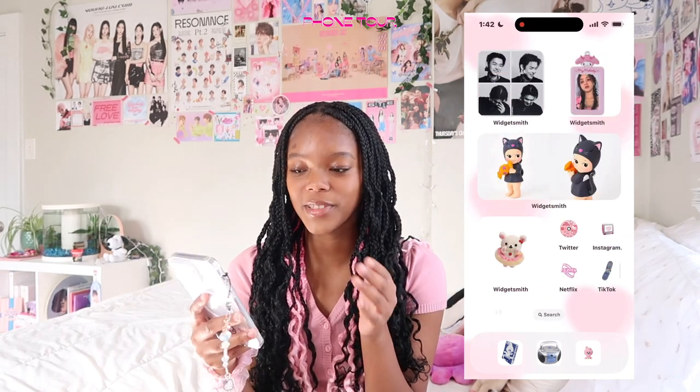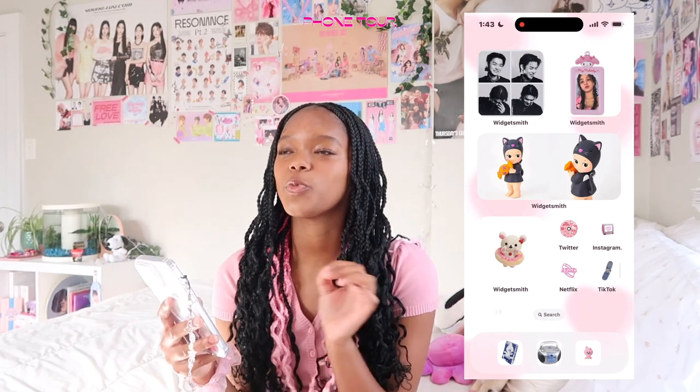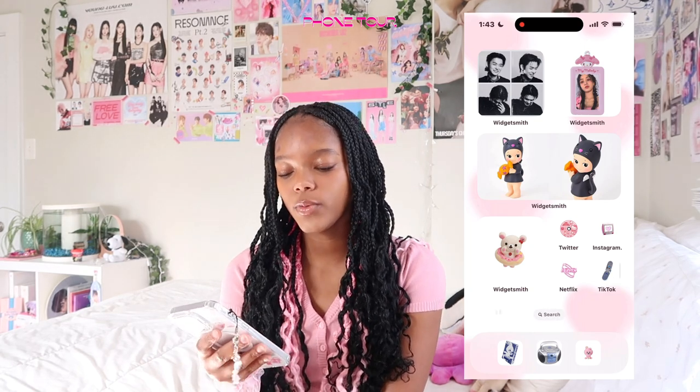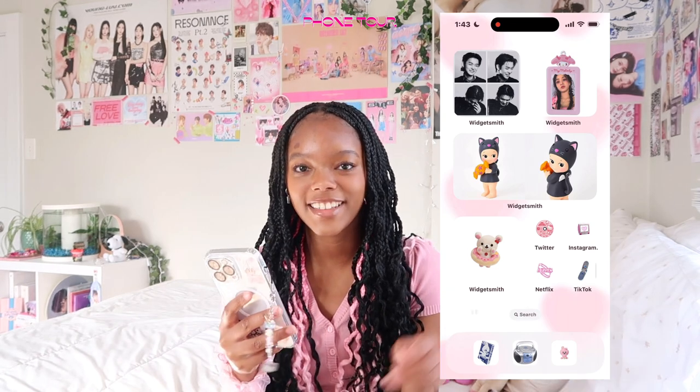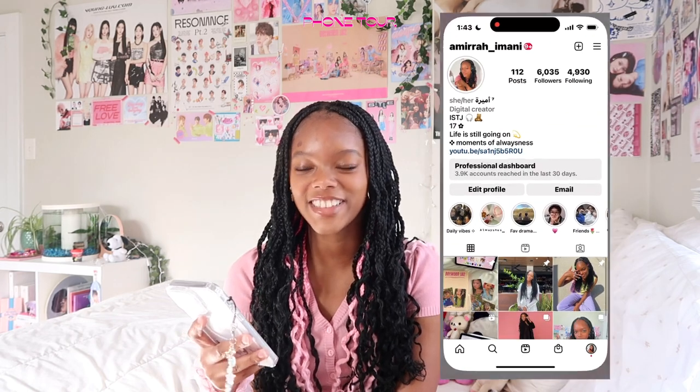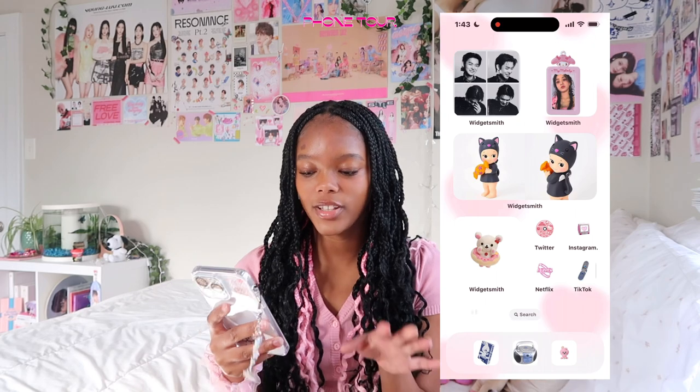I love this next screen so much. I have this picture of Youngjae — he just looks like a heartthrob. Then I have a photo card holder with a PC of G-Hill. Below it I have this cute little Sunny Angel Baby — I don't have any Sunny Angel Babies but I see people collect them all the time. When I go traveling I'm going to buy some. Then I have a Rilakkuma plushie widget and basically my socials: Twitter, Instagram, Netflix, and TikTok. You guys can go follow me on Instagram and TikTok — I post a lot on there as well.